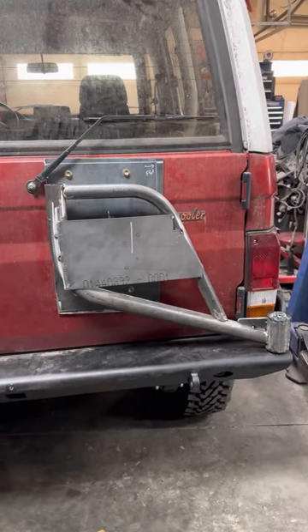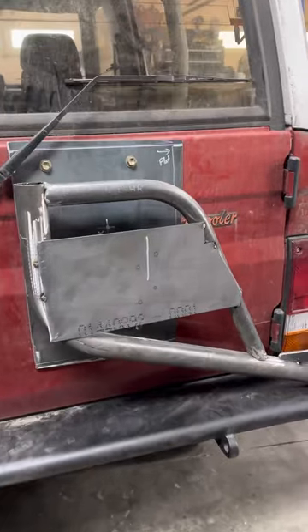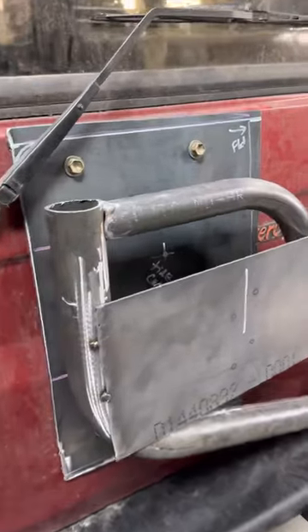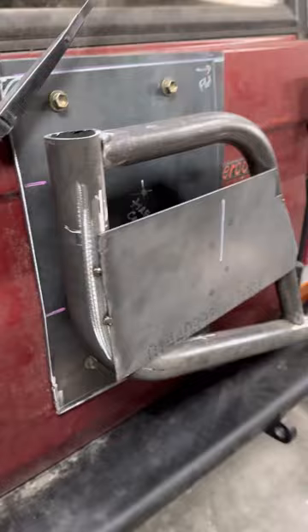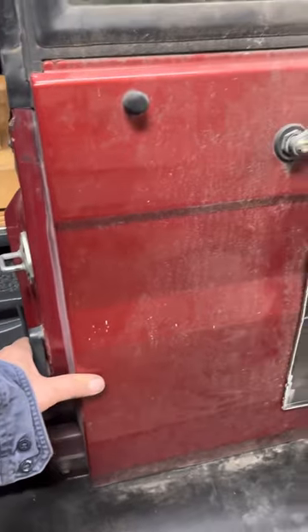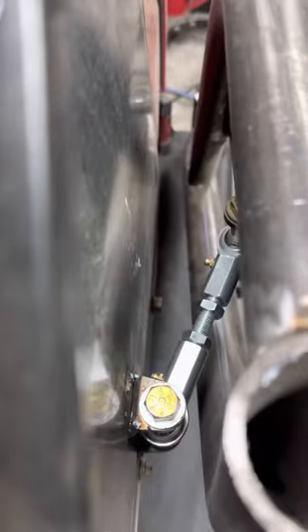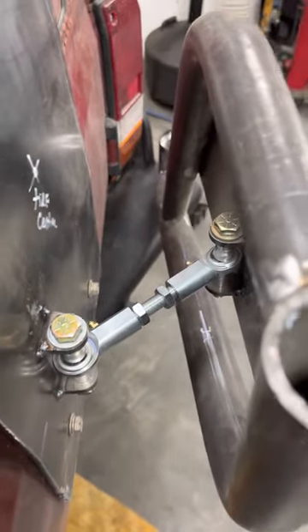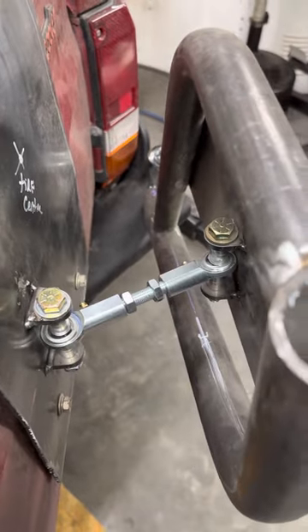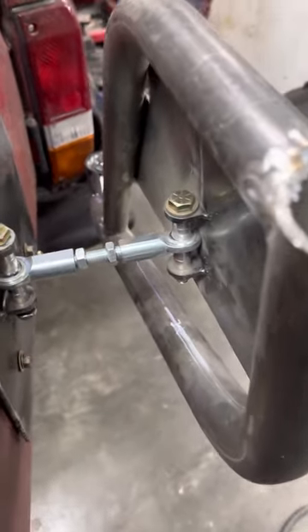All right, here we go. So this is the first — actually the second mock-up of this tire carrier. So you open by the door, and as you do, the second pivot point — this thing pushes out further.